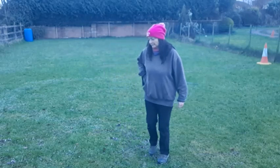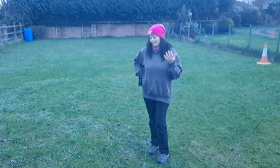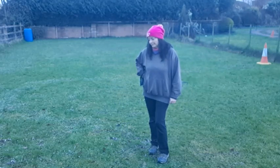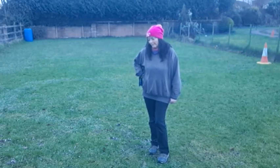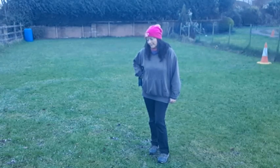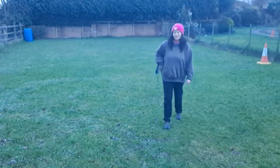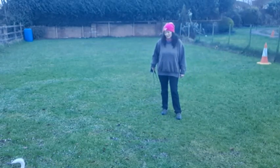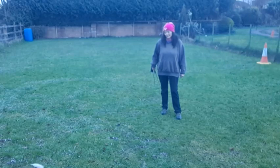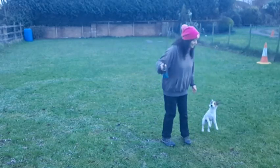Good girlie. Let's let her find that. If they're sniffing, you're bringing the arousal levels down — job done. So we've brought her brain down a drop. Let's start again.